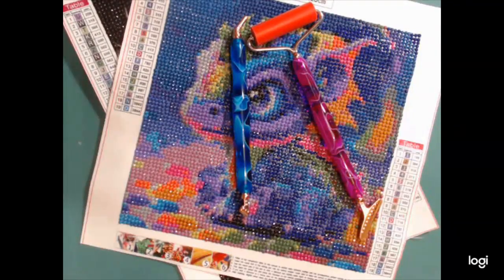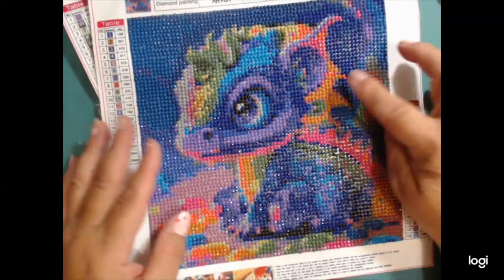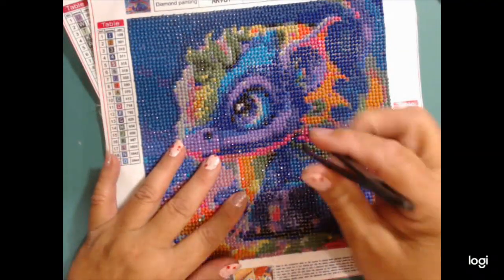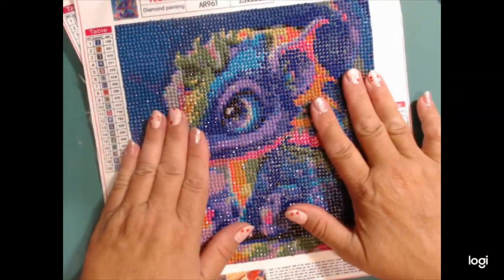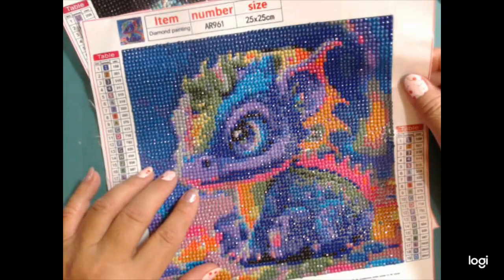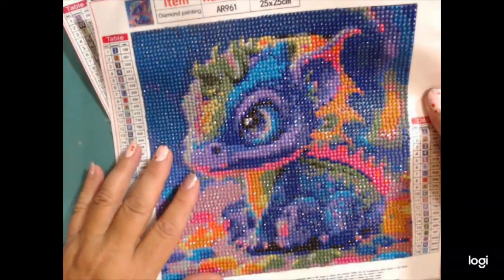Hi everyone, it's Jojo. Today I want to talk about a diamond painting failure. I promised I would bring the little dragon back and show you. I got this from Temu — I am a Temu affiliate and influencer — and I absolutely love the way this dragon turned out.